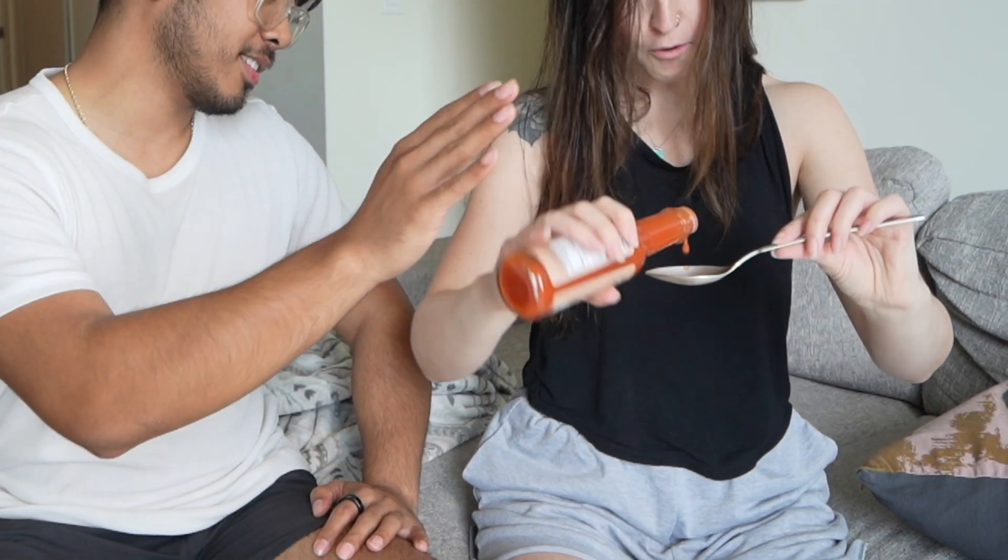Time for the taste test! The hot sauce — it's kind of hot, hot, hot — but not so hot that I couldn't eat it.